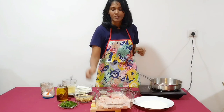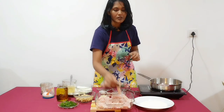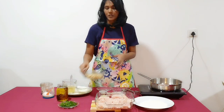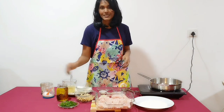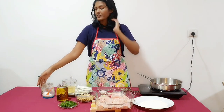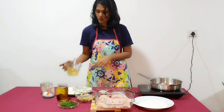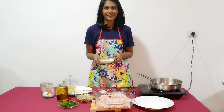So let's see what we need. We need four chicken breasts, thickly sliced, about one inch slices. Then we need 200 grams of mushroom, thickly sliced. We need some olive oil, salt and pepper to taste, and one cup of chicken broth.